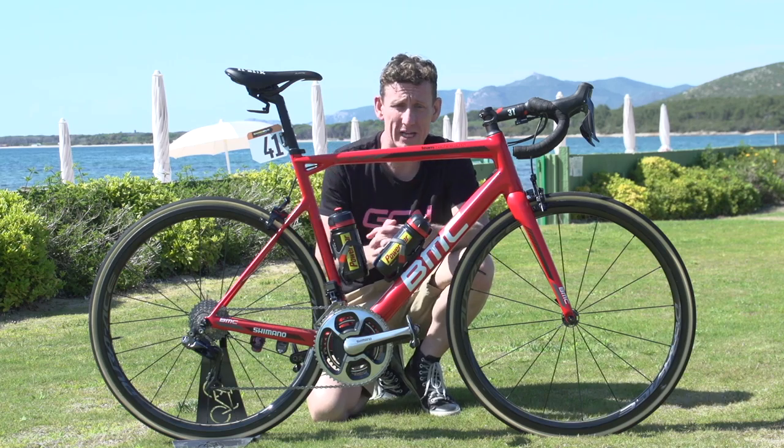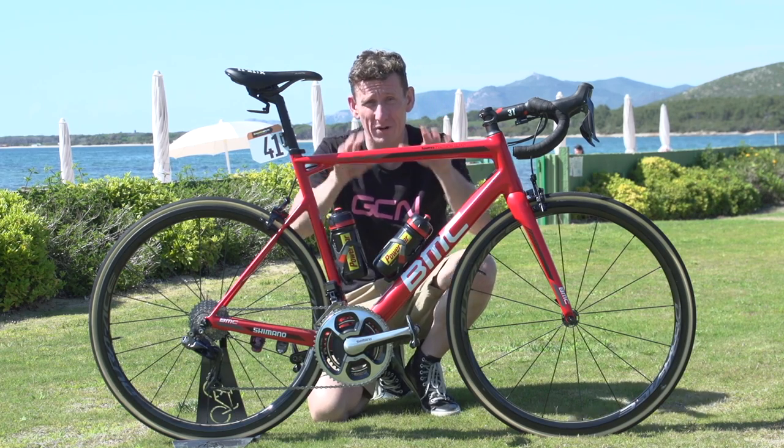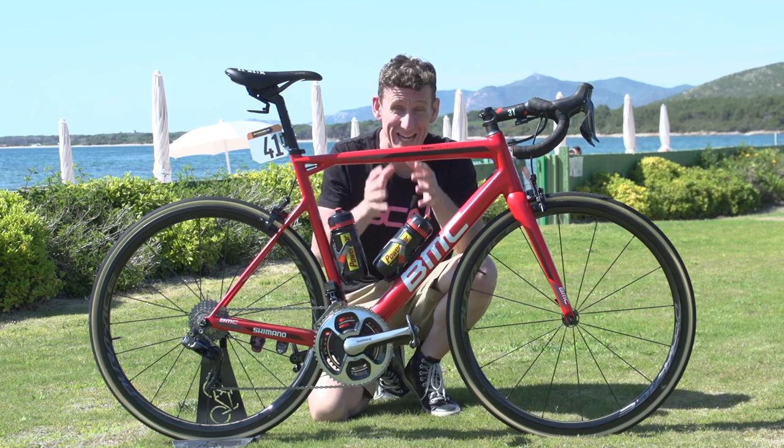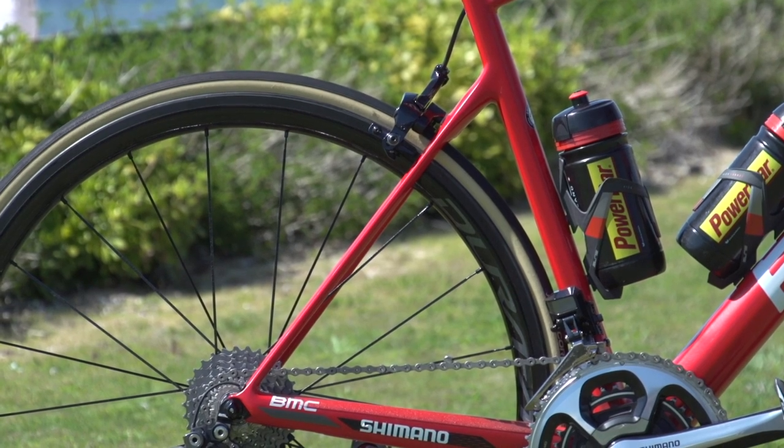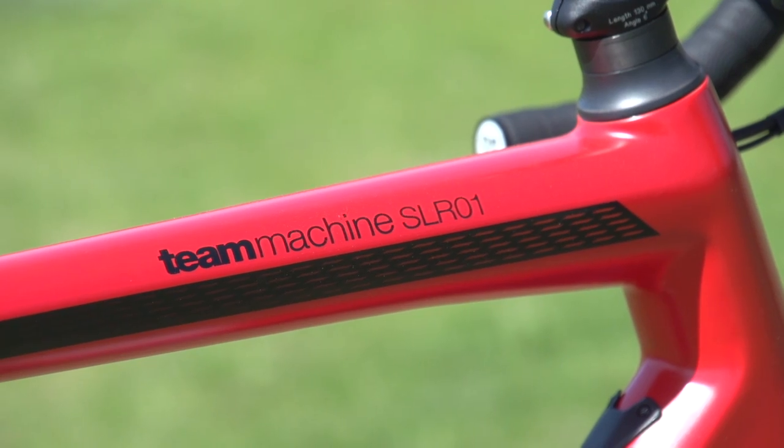The engineers at BMC went through literally thousands of prototypes using their own proprietary ACE technology before settling on this design — an ultimate blend of stiffness, compliance, and lightweight.